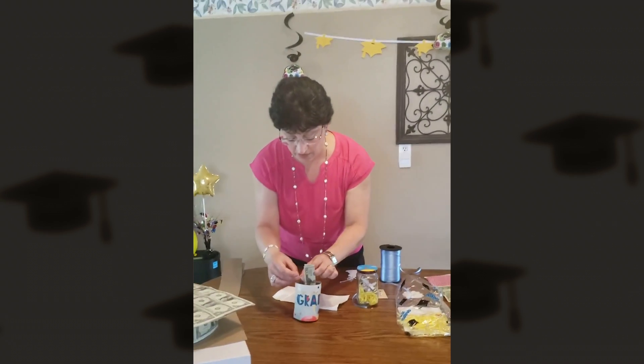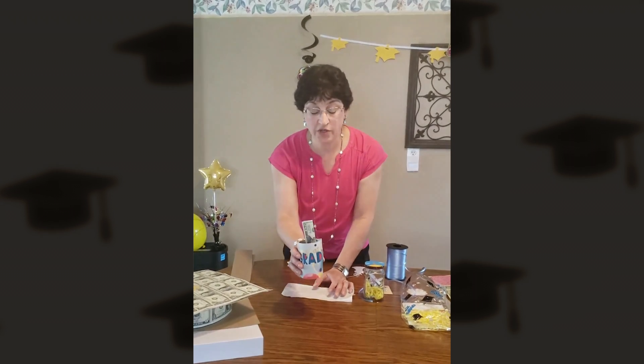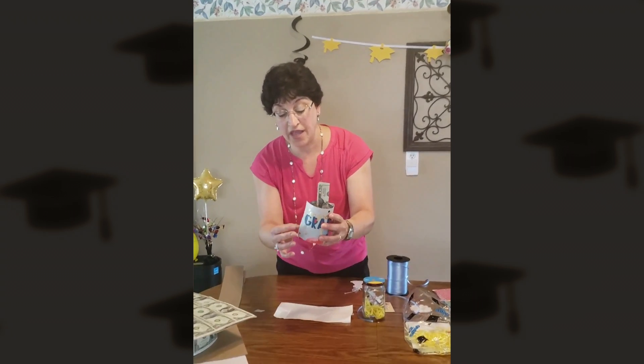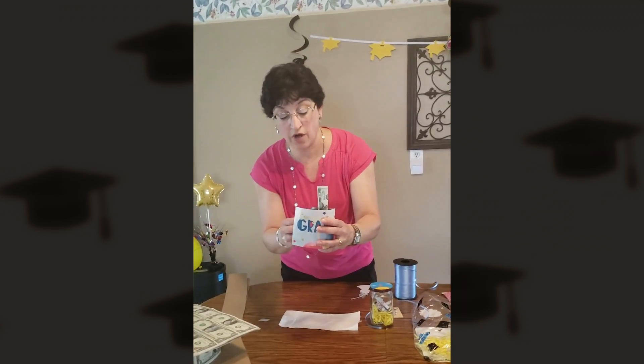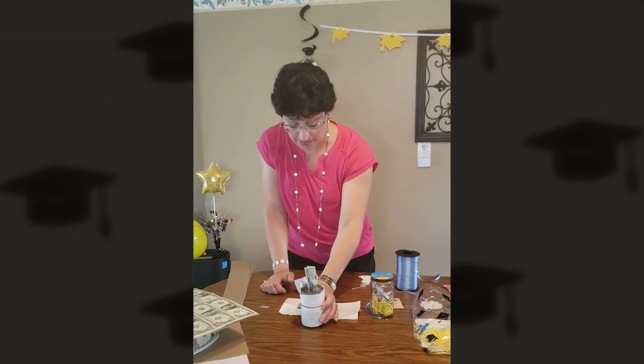When you're ready to give the gift, you can remove the tape. With the metal can, the condensation is going to ruin your artwork. So I've taken some paper towel that I've attached to the can with a rubber band — that's going to protect your artwork and keep it nice and neat.